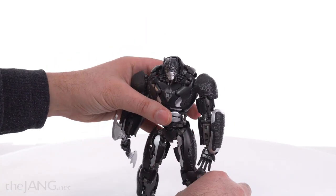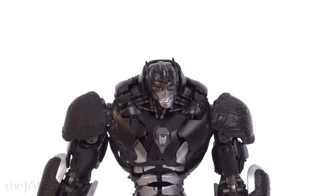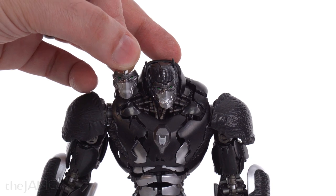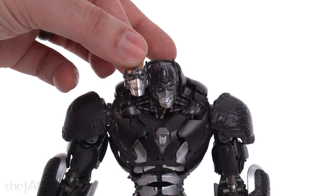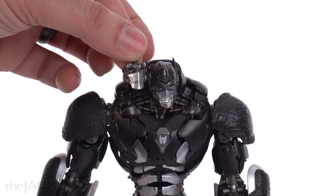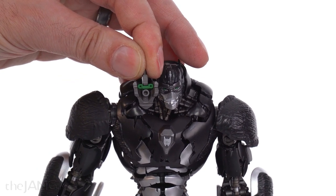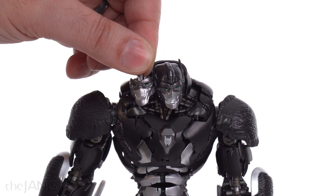So, face swap — this has an alternate faceplate. This is the open mouth one, and then there's a closed mouth one here as well. You just pop the top of the head off and this slides out. Interestingly, the eyes are molded in — that color separation for the eyes is not a paint or print. It's a green piece that's actually inserted in. That's pretty nice — gives it good consistency.